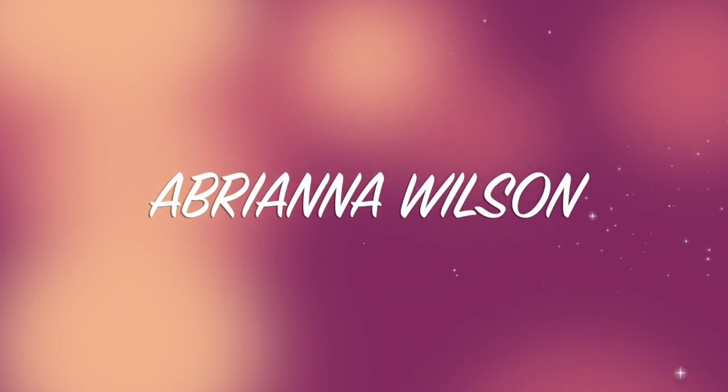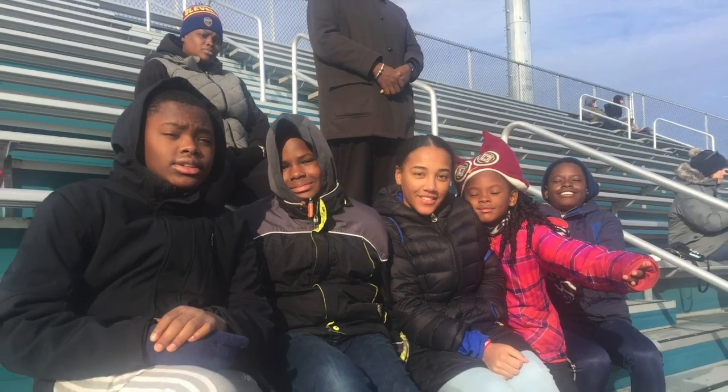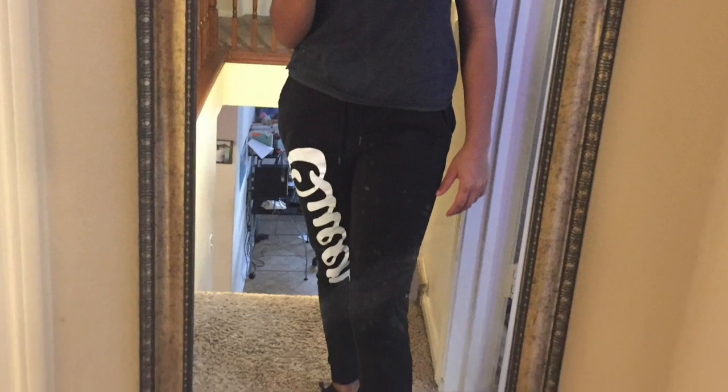Hey guys, it's Brie. I'm back again with another video. How are you doing? So today I'm making vegan chili dogs. Yes, I'm vegan. I'll show you what they look like.